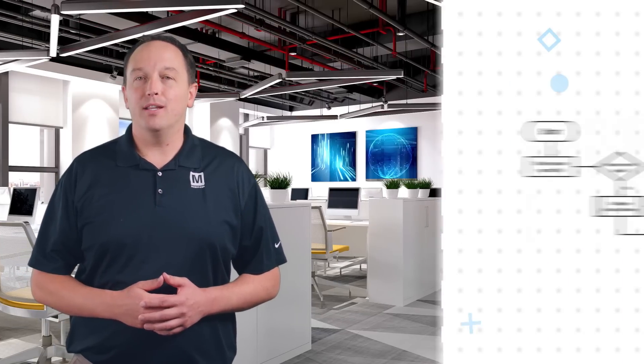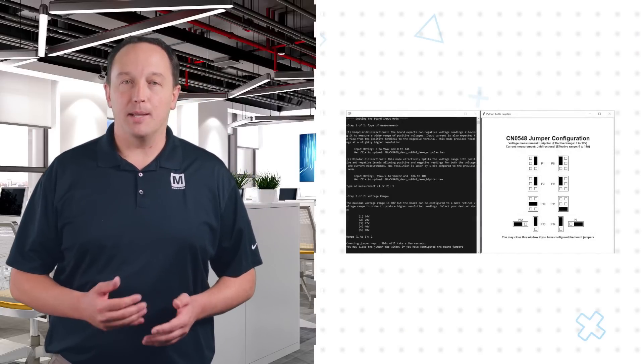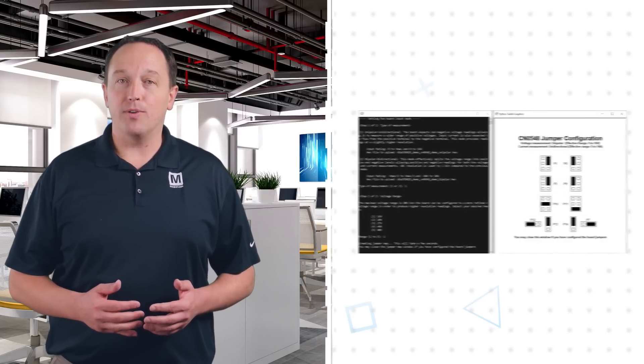The CN0548 interfaces to an Arduino-compatible platform board running a simple server application. Example Python code is provided for simple data logging and plotting of a single channel. The industry standard LibIO interface enables cross-platform software development in C, C Sharp, MATLAB, and other languages.